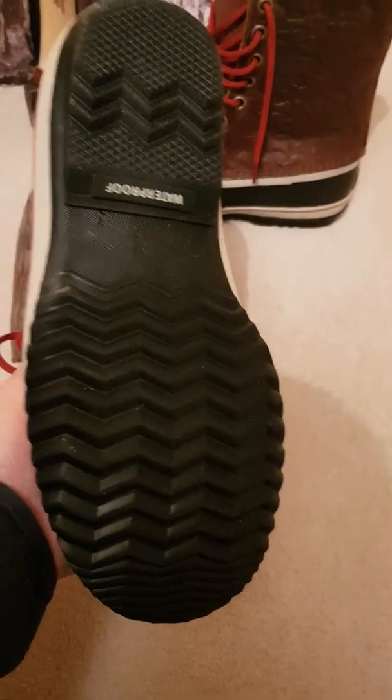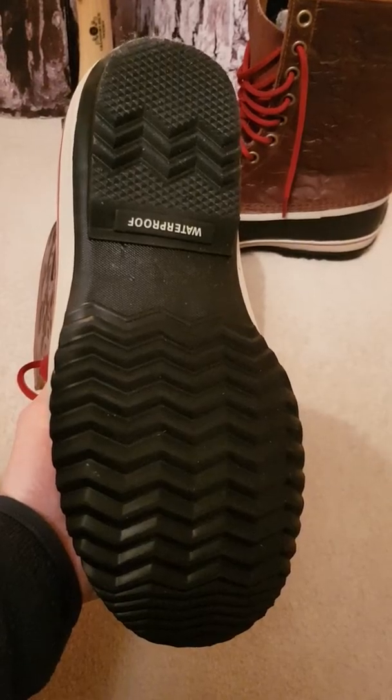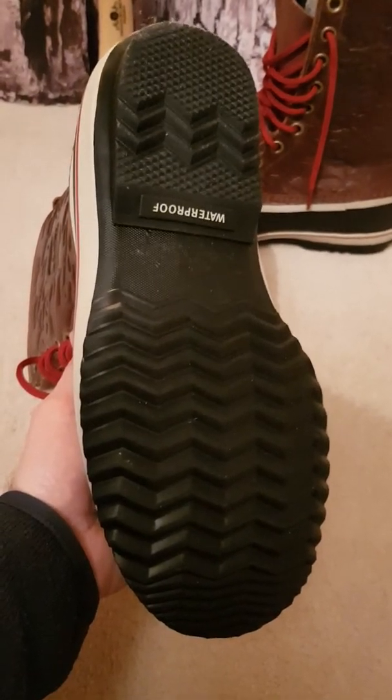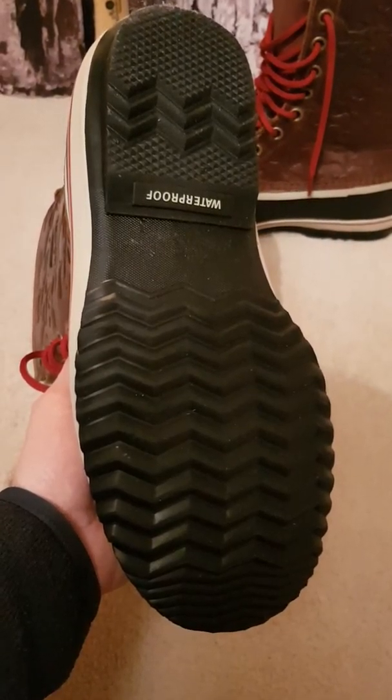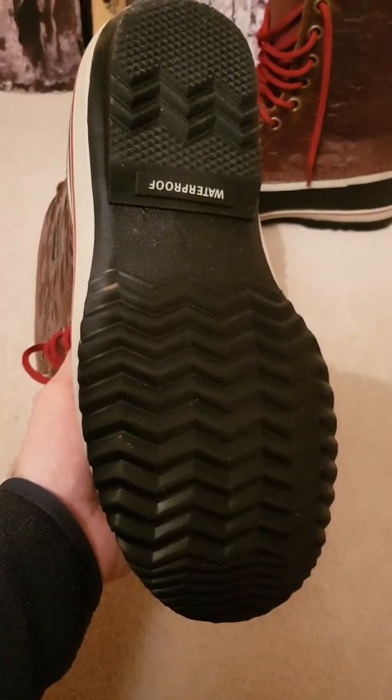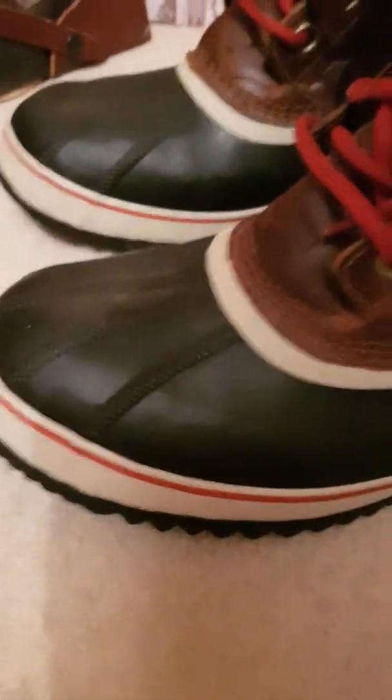However, I didn't have any problem with these at all with slipping over. The depth of snow there at some points was probably about four or five feet, but no issues even on the more icy bits. Grip was fine. The stitching is all really well made.